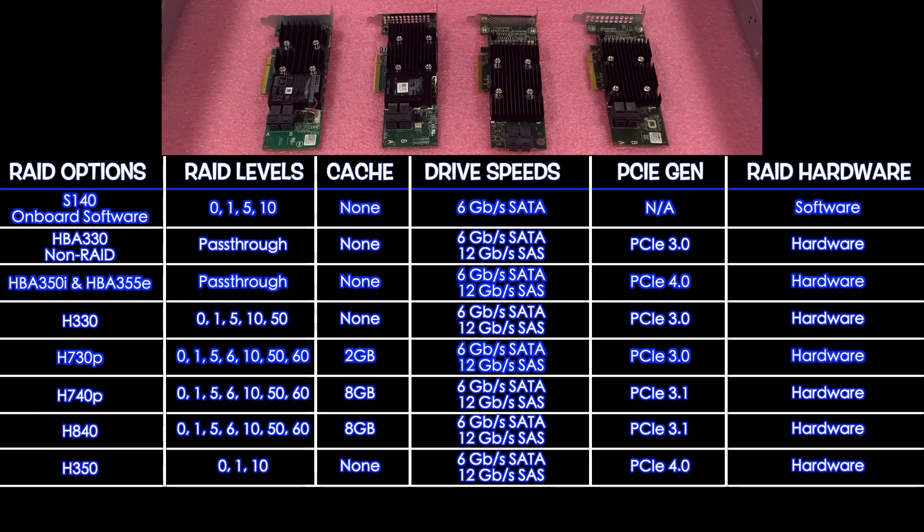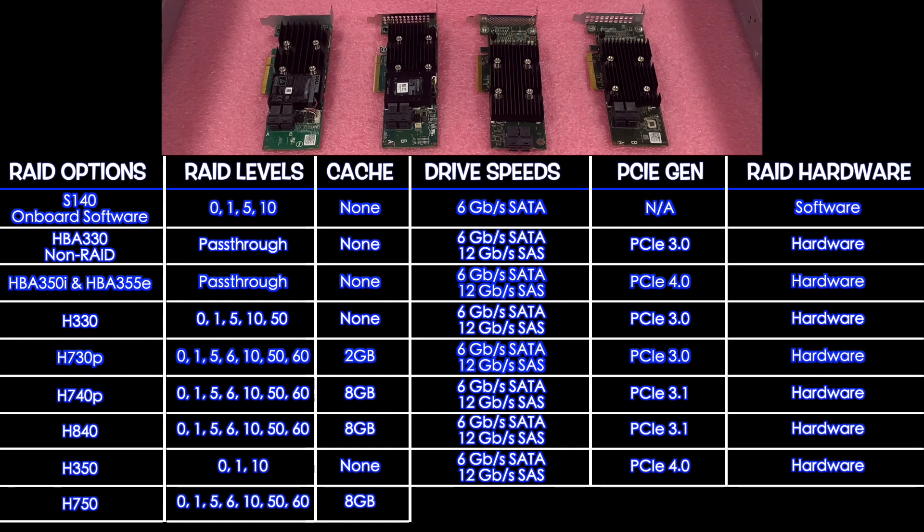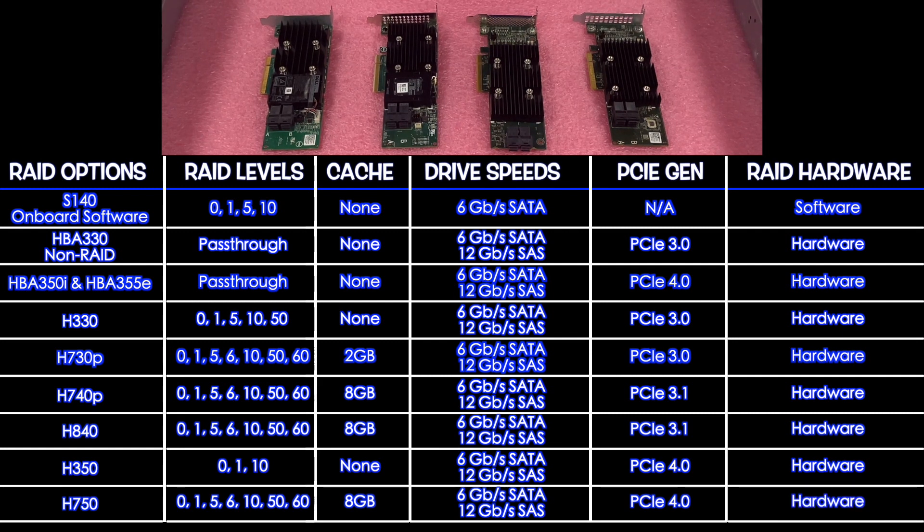Last but not least is the H750, which supports RAID 0, 1, 5, 6, 10, 50, and 60, with 8 GB of cache, 6 Gbps for SATA, 12 Gbps for SAS, PCIe 4.0, and it is hardware RAID.